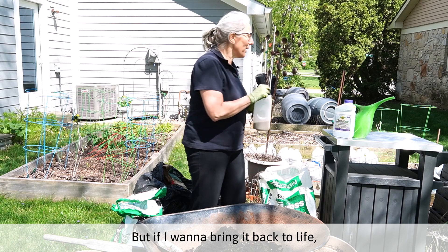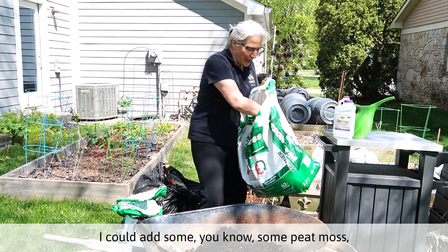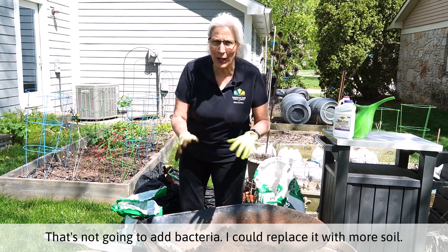But if I want to bring it back to life, then I need to do more than that. Let me backtrack a little bit. I could add some peat moss, something like that. That's really just going to fluff it up — that's not going to add bacteria.